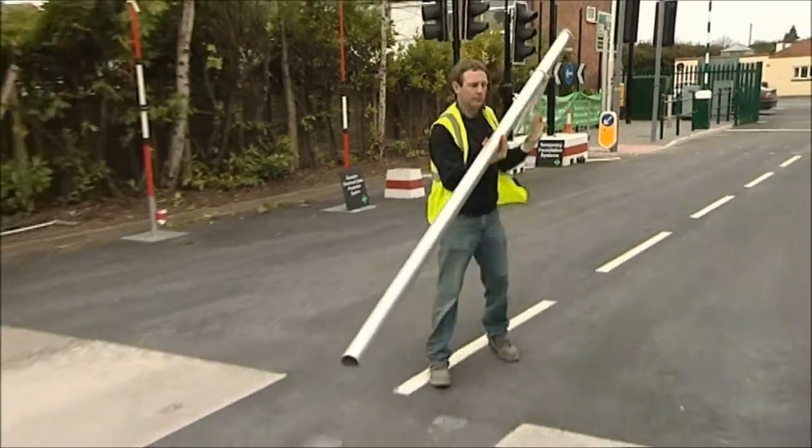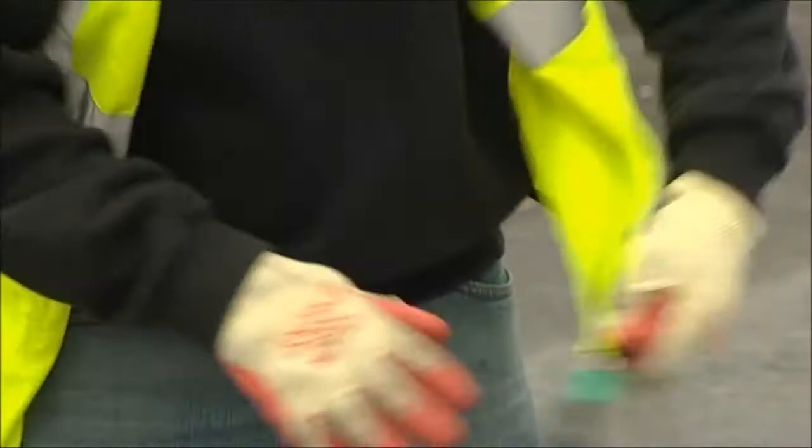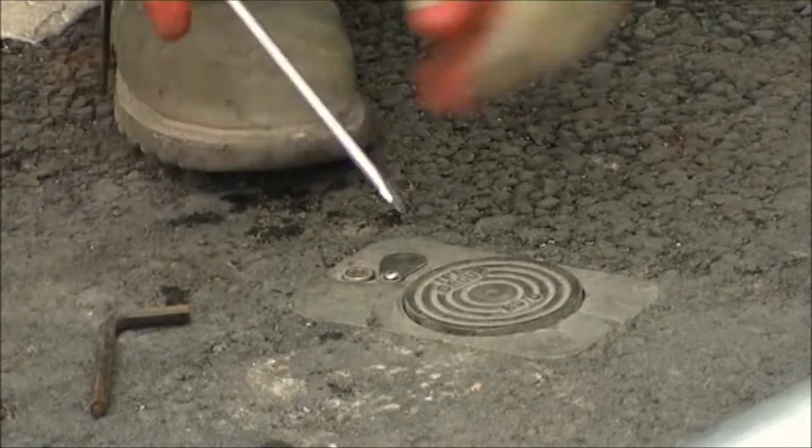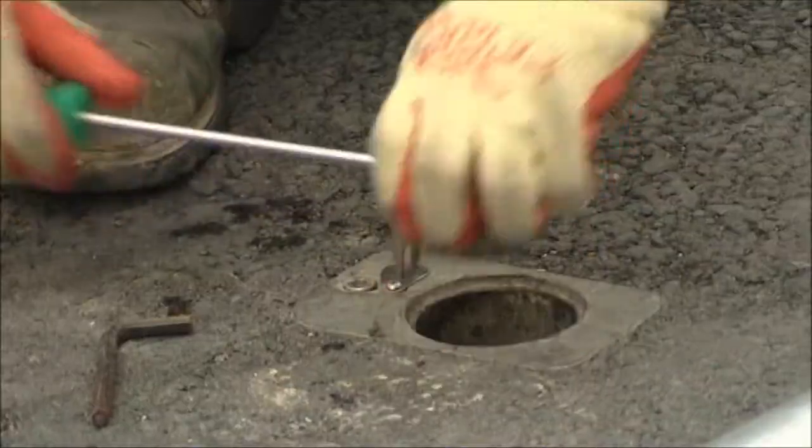The Camlock Retention Socket is a patented fitting which has been designed to secure all types of street furniture. Retention sockets are installed as part of the civil works, enabling street furniture to be installed at a later date.